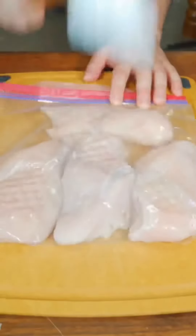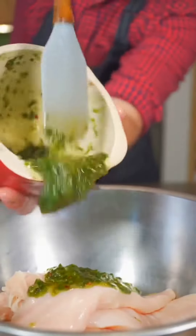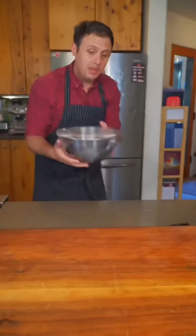Now pound out your chicken breast until about three-quarter inch thick. Get all that beautiful marinade on and really work it in. Now cover and marinate at least a couple hours or overnight.